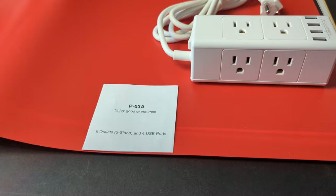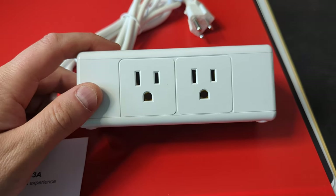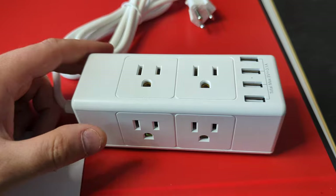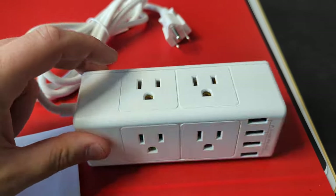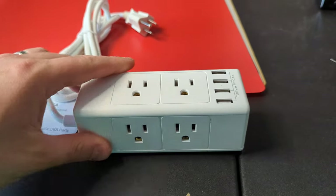They provide you with the manual, and this is a hands-on look. You have two outlets out to the side, two outlets on the front, and two outlets on the other side, along with anti-skid pads.